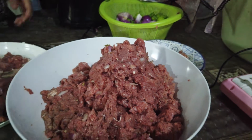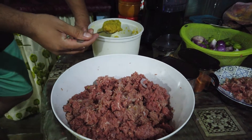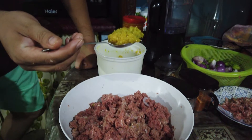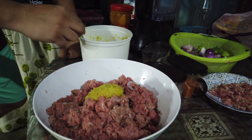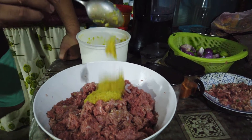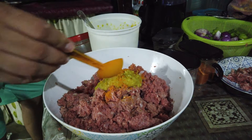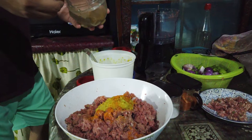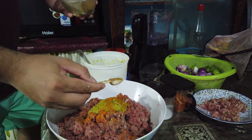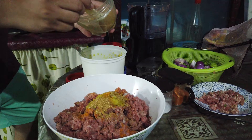I am going to add 1 teaspoon of the paste and 1 teaspoon of salt.